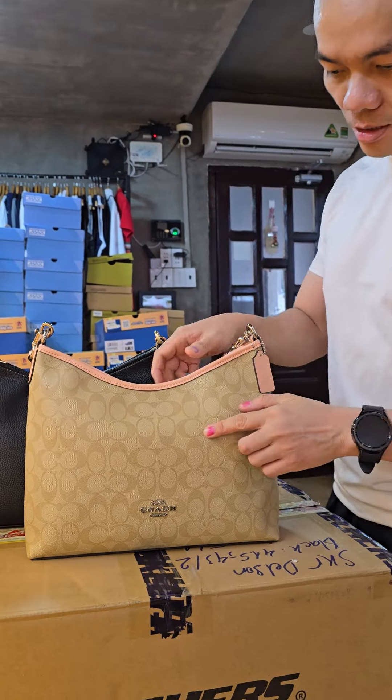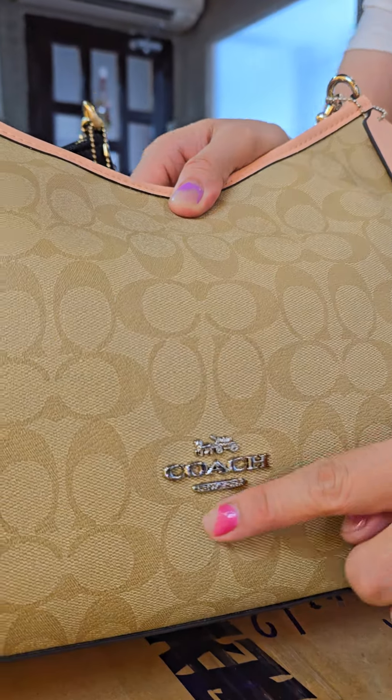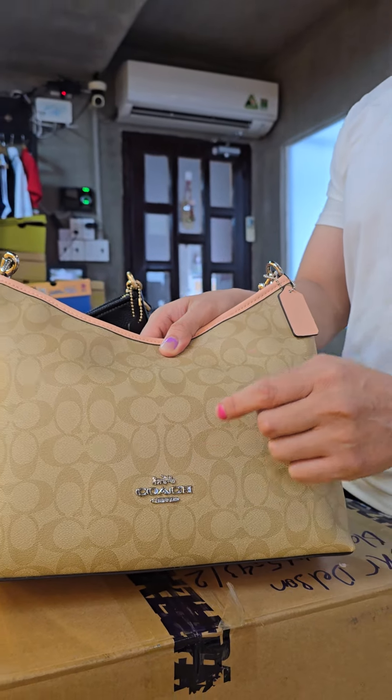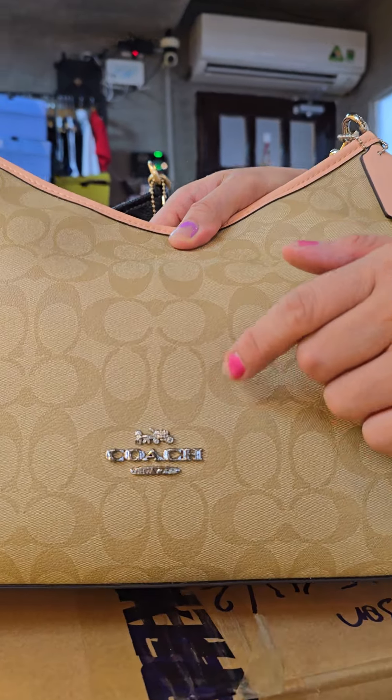Let me show you the detail first. The first thing you have to look at is the logo to tell the difference between the original one and the fake one. This one is very important. You can use your phone to zoom in to see the detail of the logo.